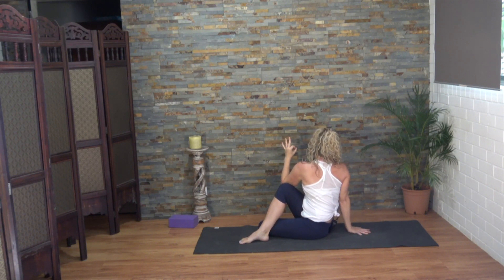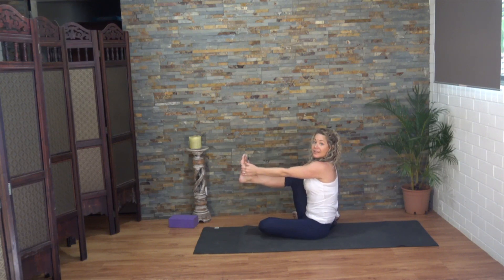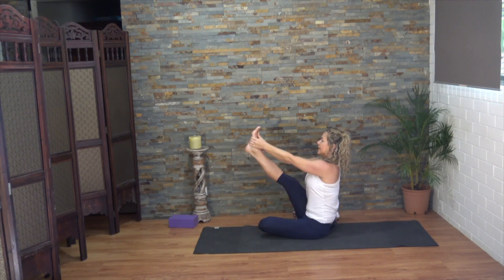As you inhale, feel your navel expand. As you exhale, gently draw in towards the spine. Now let's release to the front. Take a hold of your right foot, lean back, push the hand into the foot and then pull the hands onto the foot so there's an even effort — a push-pull effect — and leaning back. Well done, we'll change sides. Crossing out the ankles, rolling over those knees, returning to your tabletop.